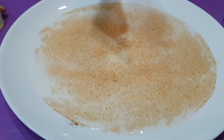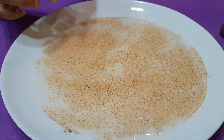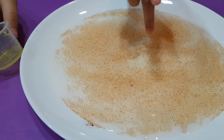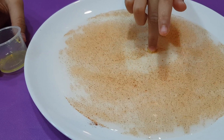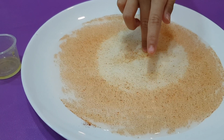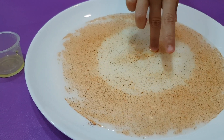Let's show you with soap. Put the soap on my finger. And this finger has soap. Put it there. Wow! Did you see that? Oh my goodness! It exploded!